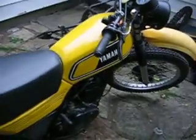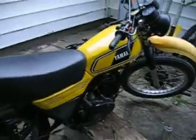It says it only has 888 miles on the speedometer — tachometer. But I don't think that's the actual mileage. I got it for pretty cheap.